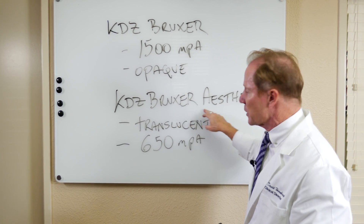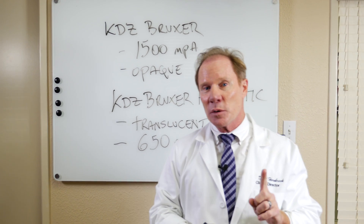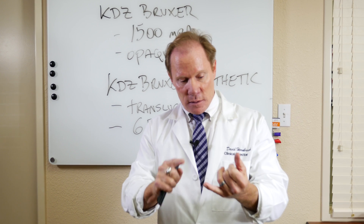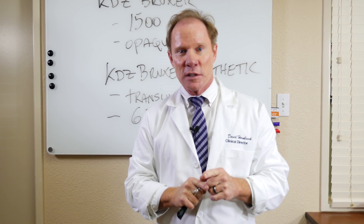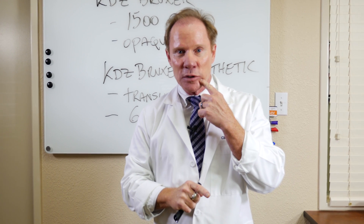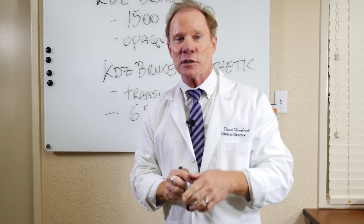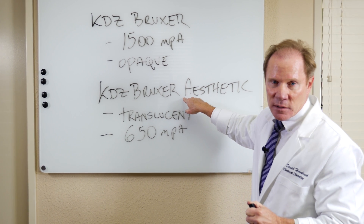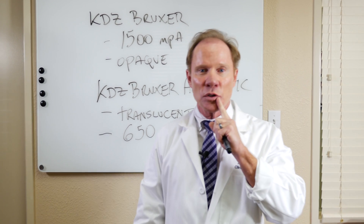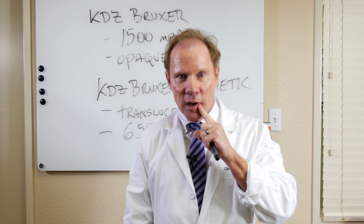I also can use the Bruxer Aesthetic for three-unit bridges — anterior bridges, let's say replacing a central or premolar. So if I was missing my mandibular second premolar, I could do a Bruxer Aesthetic bridge, very translucent, from the molar to my first premolar and have a three-unit bridge.